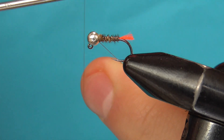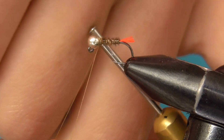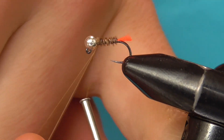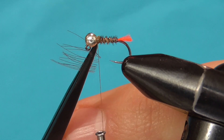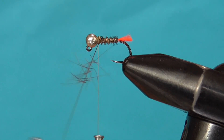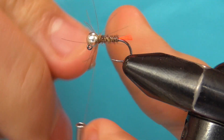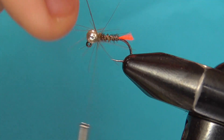For some movement I'm going to make a CDC collar. First make a dubbing loop, then take just a little bit of dun CDC and put it in your clip. Then put the CDC in the dubbing loop and spin it up. Wrap the dubbing loop and tie it off.